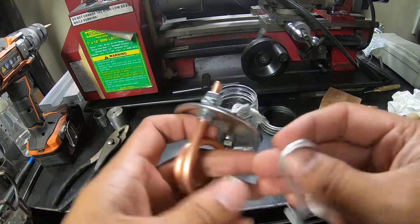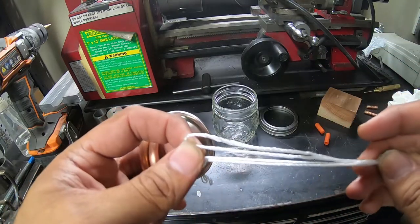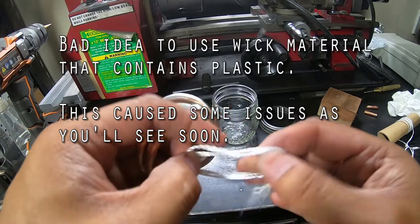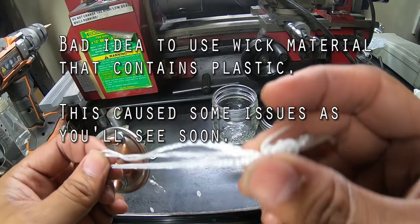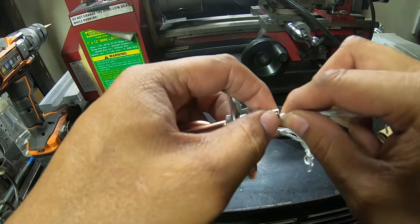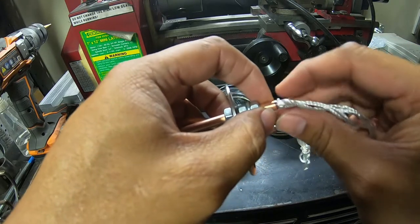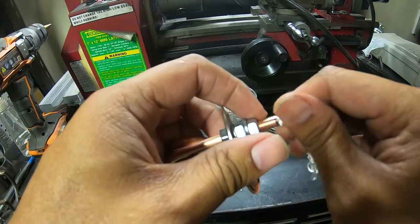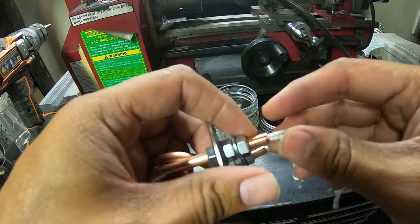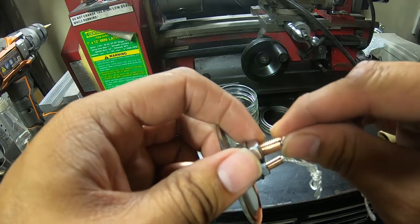I didn't have any wick lying around, so I just took this piece of cord — it's a cotton blend — made four strands and tied a knot in the end. Then you just feed it into the pipe itself: smoosh it together, roll it, and keep twisting and it'll go in. You can use pure cotton, a piece of rope — heck, you could cut up old underwear but that'd be gross, don't do that.